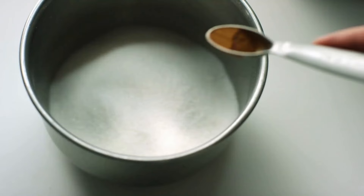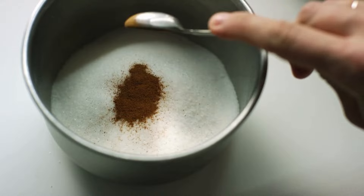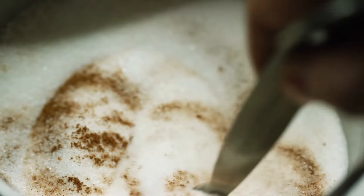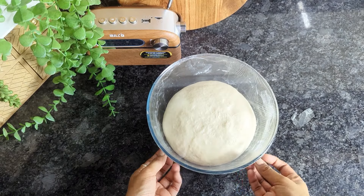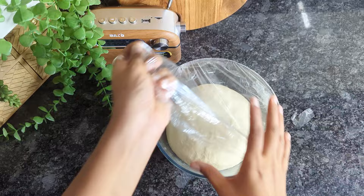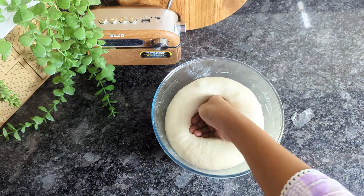In a separate wide-mouth bowl, combine the sugar and cinnamon powder to prepare the cinnamon sugar mixture. After the dough has finished proofing, gently punch it down and roll it out into a large rectangle that is roughly less than a quarter of an inch in thickness.